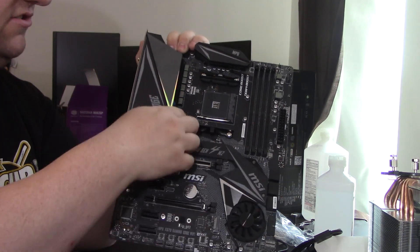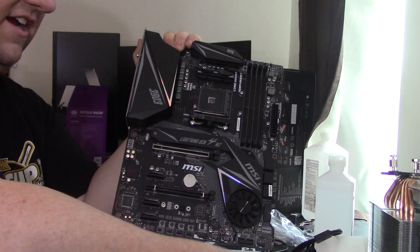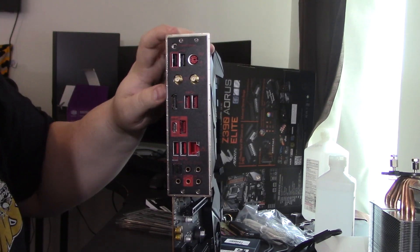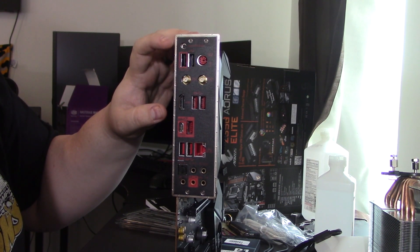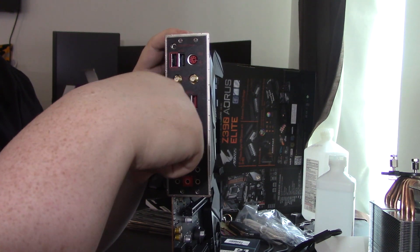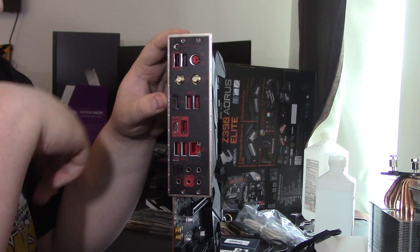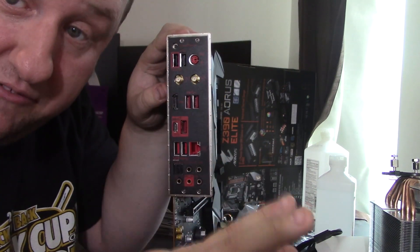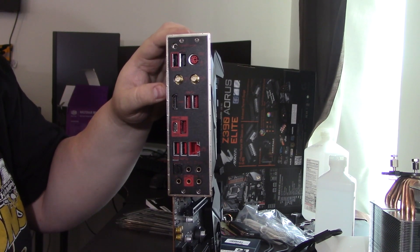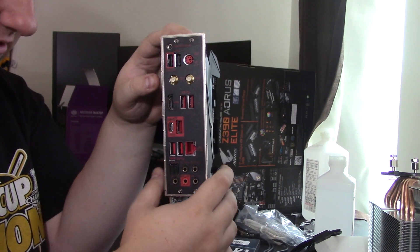Let's talk about the IO. We have a BIOS flash button, which is very useful. There are seven USB ports total, a USB Type-C — love it, absolutely love it — 7.1 surround sound audio, and the Wi-Fi antenna connectors. I think the Wi-Fi will actually be pretty useful in the long run.